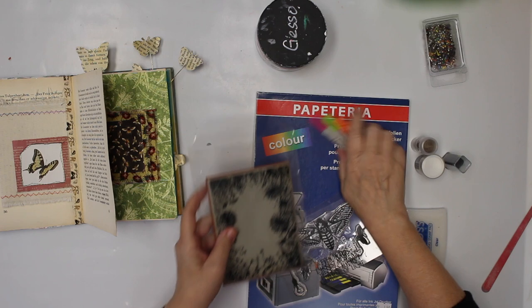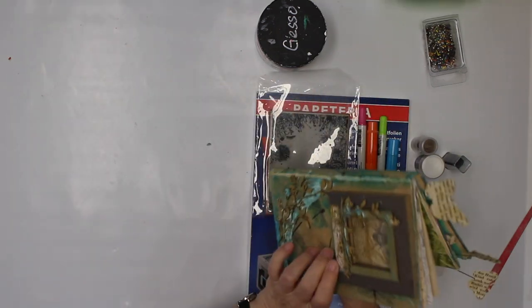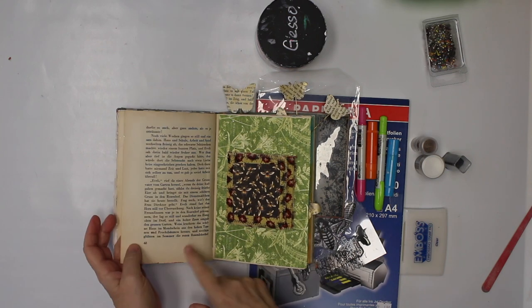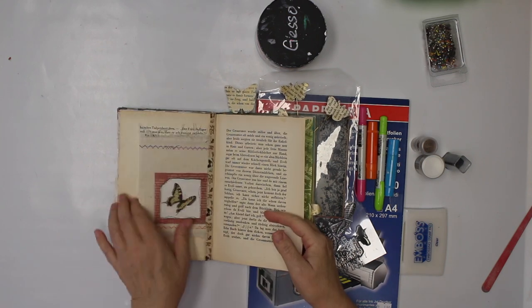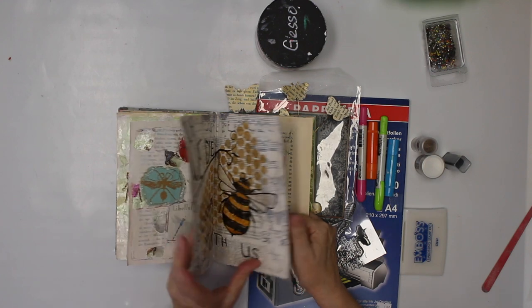Welcome back to another video. Today I thought it is time again to play in our altered book. There are not many pages left — it's like this page, this page, and this page. That's all I have left, I think.